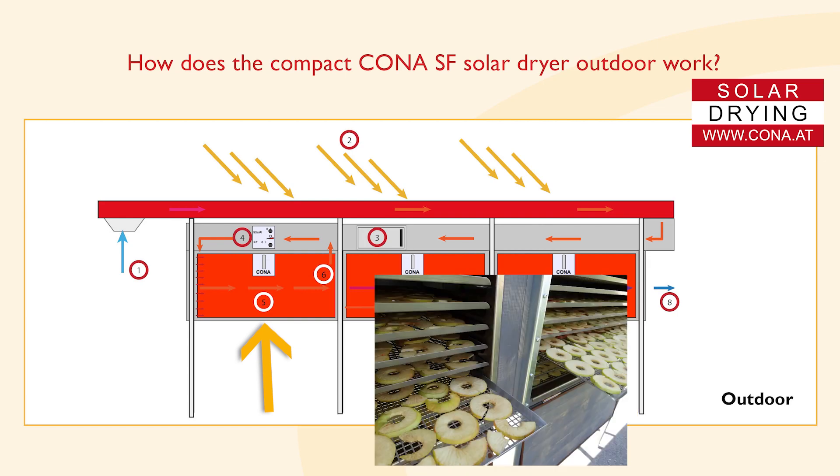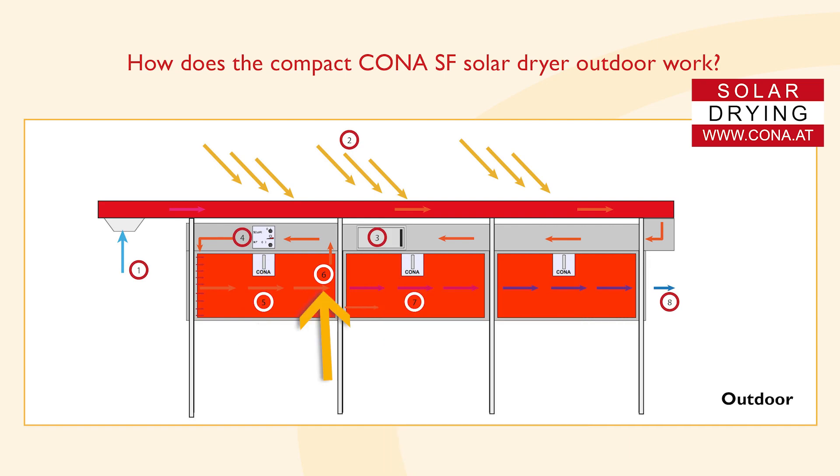Fifth, a light-protected dark drying chamber preserves vitamins, taste, and color. Hygienic drying is achieved by using stainless steel. Sixth, air circulation recovers heat and dries products more evenly. Seventh, waste air from chamber one is used for pre-drying in the other chambers. Eighth, humid exhaust air exits through a fine grid so no insects can get into the dryer.